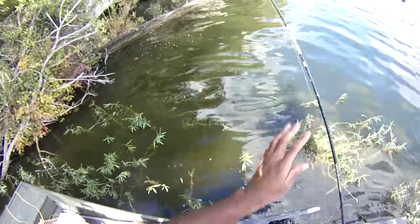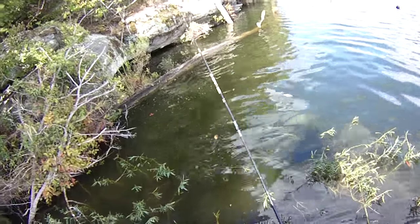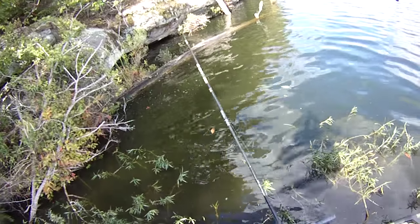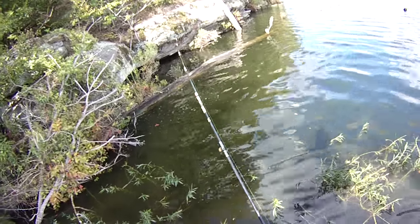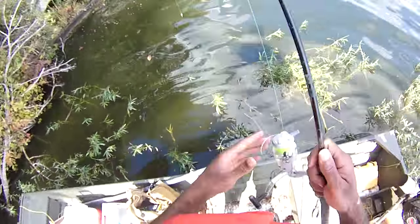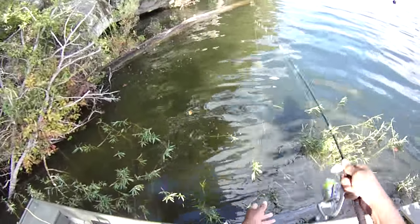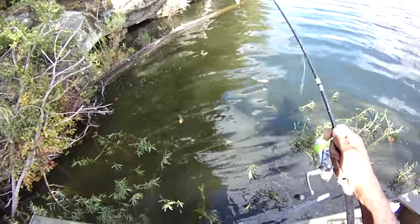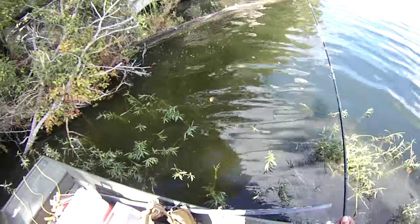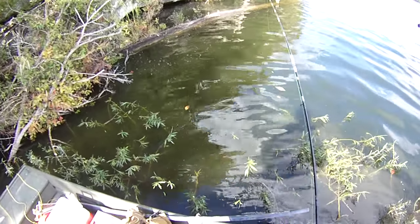I can feel I'm getting hit — I can feel it in the line before I even set it. All we do is throw out a little chum and drop our worms right down there in the chum, and they just go to hitting it. Bam bam — you see how fast that was a hit?